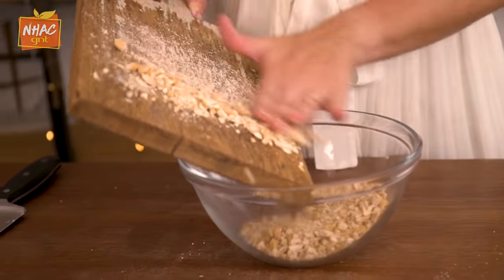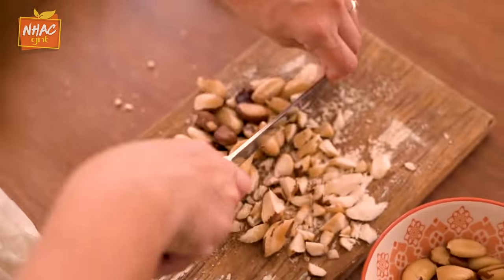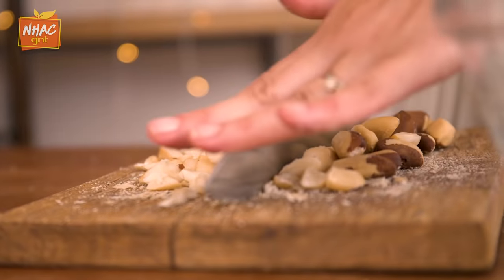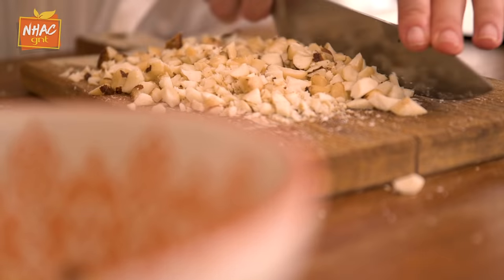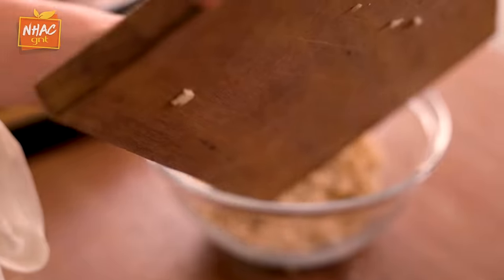I'm going to add our cashew nuts, already crushed, and then we'll crush the Brazil nuts as well. Now we're going to mix the panko into the bowl and mix it well. We're going to add the zest of Sicilian lemon to make it very aromatic — the aroma here is wonderful. We're going to season with salt and pimenta-do-reino.